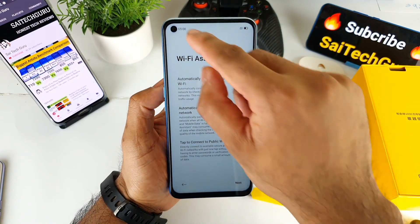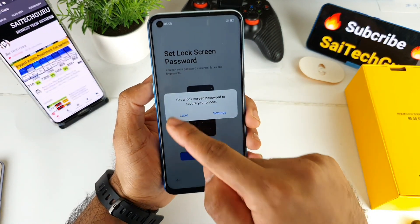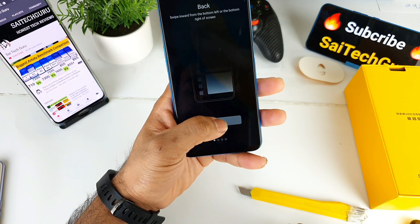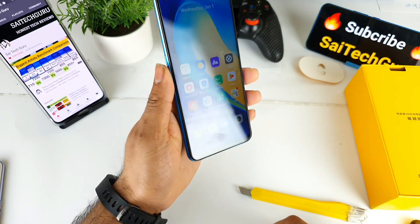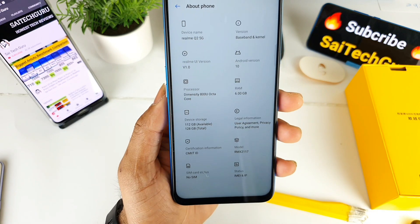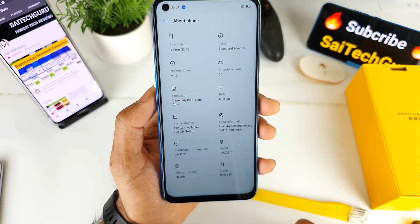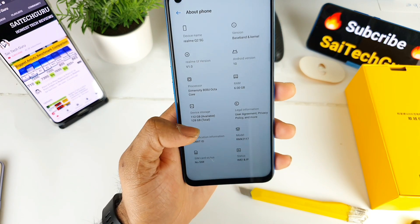My initial impression is that the front punch hole is quite big — I did notice that. Let me quickly go through the setup. Realme UI looks very good overall. I also noticed the bottom bezel is quite big. The variant I ordered is the Dimensity 800U with 6GB RAM, and it's the 5G variant running Realme UI 1.0. Available storage out of 128GB is 112GB.